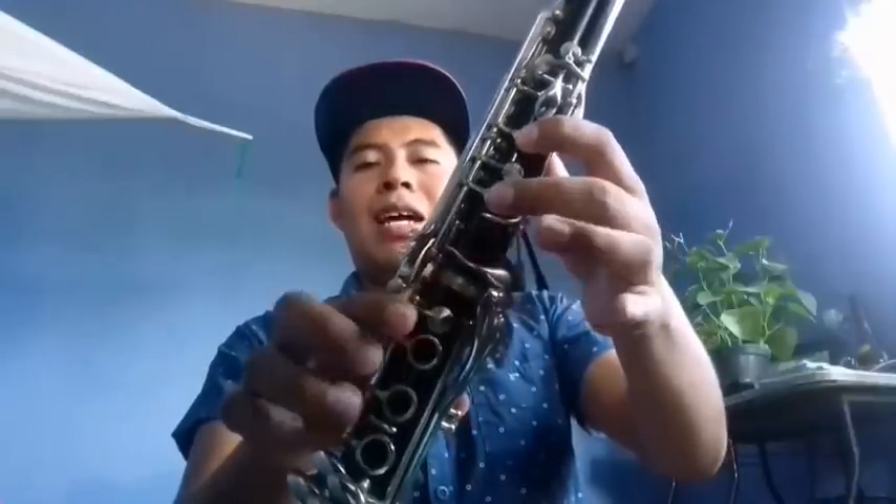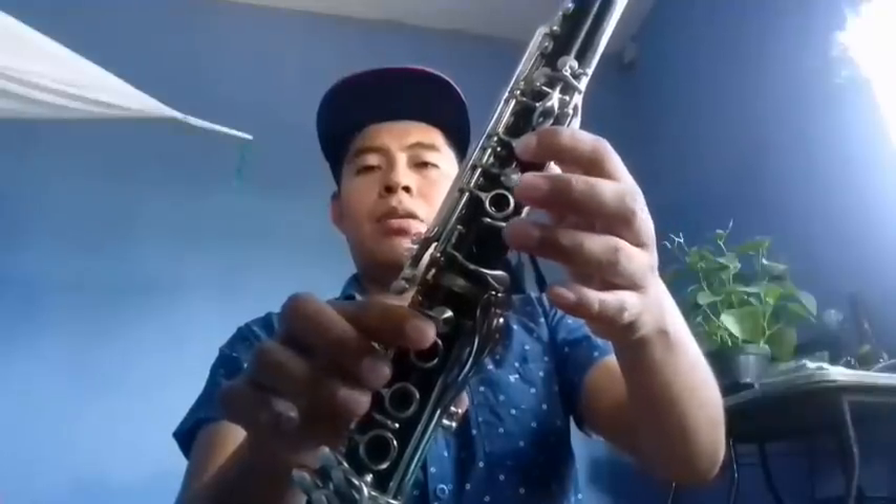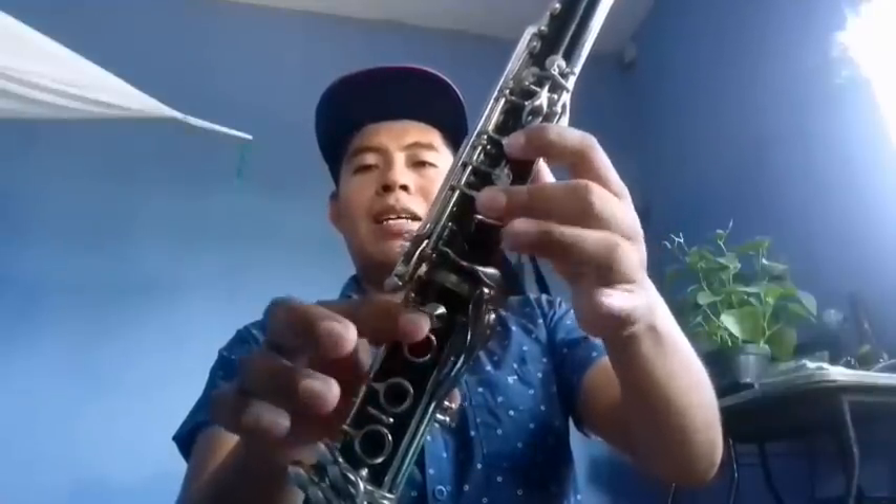Y esa es la parte que es cuerdeada. El segundo clarinete quedaría de si: si, do, re, do, si. La, fa, la, si. Si, do, re, do, si, la, fa, la, si.